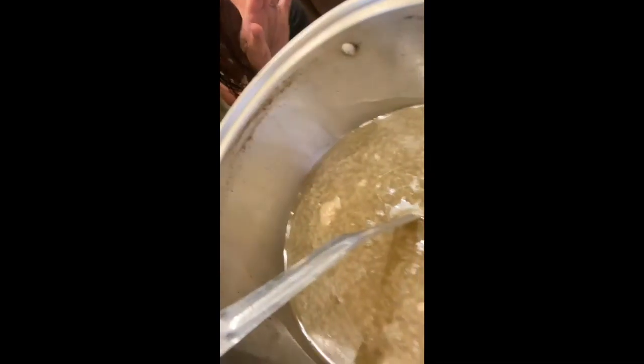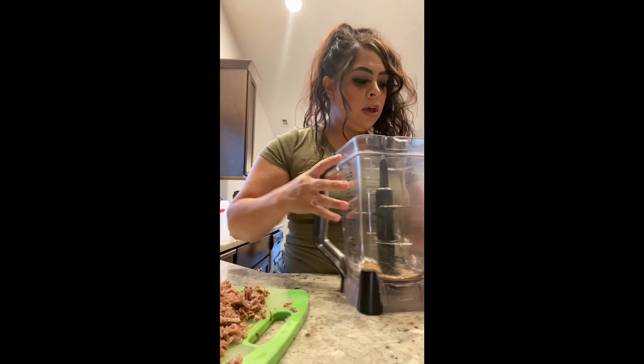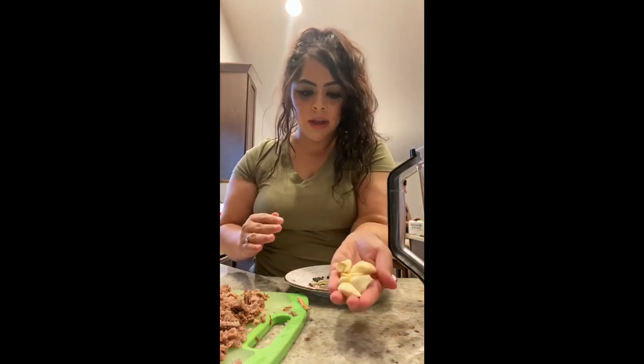I shred my meat and then I'm gonna throw it in the jugo to make the consommé. I make my own consommé - this is just the juice that the meat already cooked in. To make your consommé, you want to use cinnamon - I usually use like two or three fingers, that's how I measure. Then you're gonna use like four bay leaves, hojas de laurel, and then about seven to eight garlic cloves.